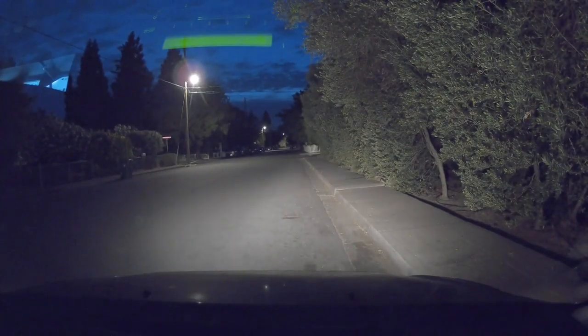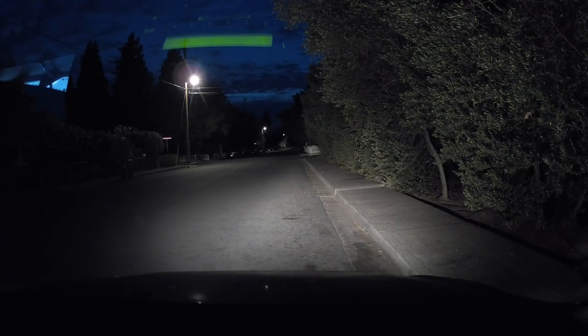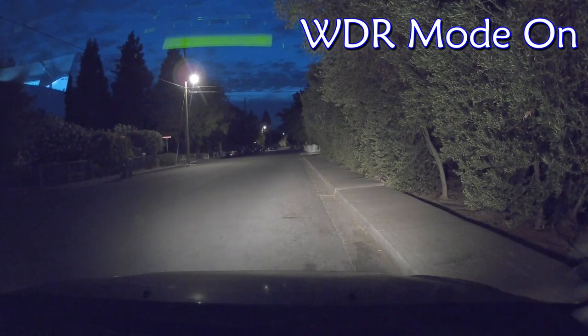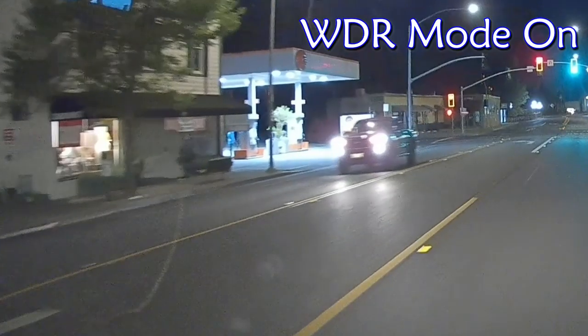Let's first examine the night footage. This is with WDR mode on. This is with WDR off. There's give and take with both options. WDR mode certainly exposes darker areas not seen very well with WDR off; however, notice how WDR mode makes the image grainier and the details are not as sharp. It also increases motion blur.